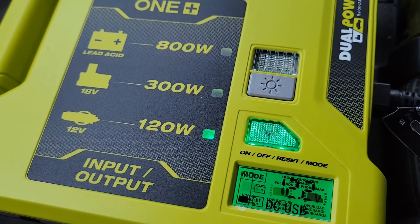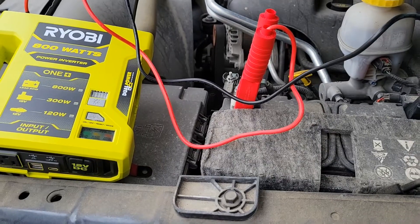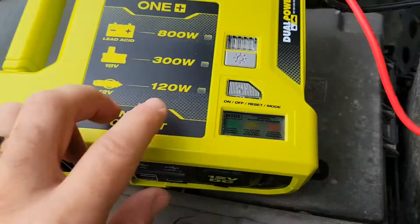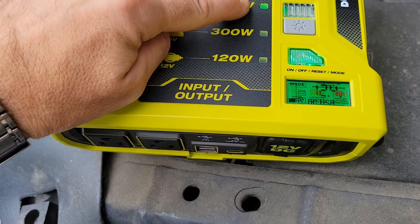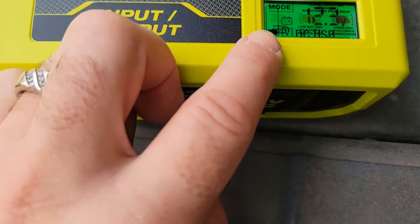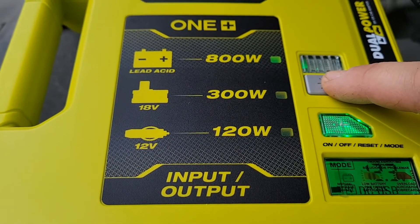Now let's connect it directly to the truck battery with the clamps — positive to positive, negative to negative. After pressing the button it correctly detects the battery power source and shows 12.3 to 12.4 volts. The LED light seems to stay about the same brightness as before.